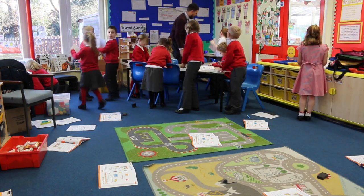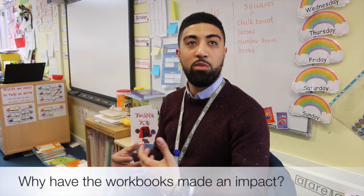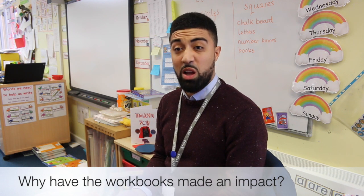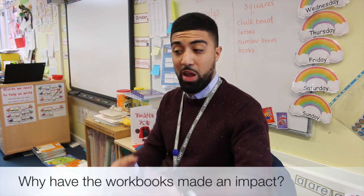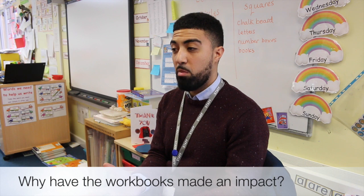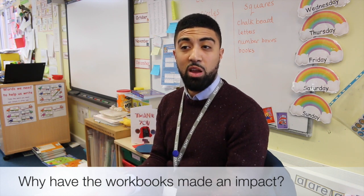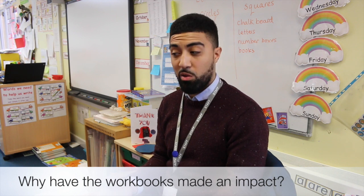The children having their own textbooks to work in gives them a sense of ownership. The children have really commented on how they enjoy having their own books with things inside, rather than receiving a blank textbook. For some children, the idea of having a blank textbook that they have to fill out is a bit of a daunting experience, so having things there that they just have to add the finer details to has really helped them engage with their work.